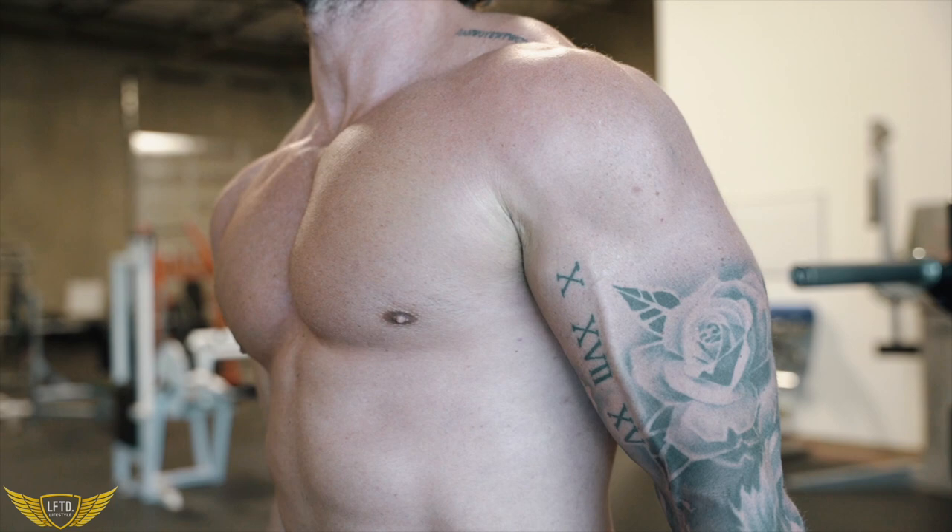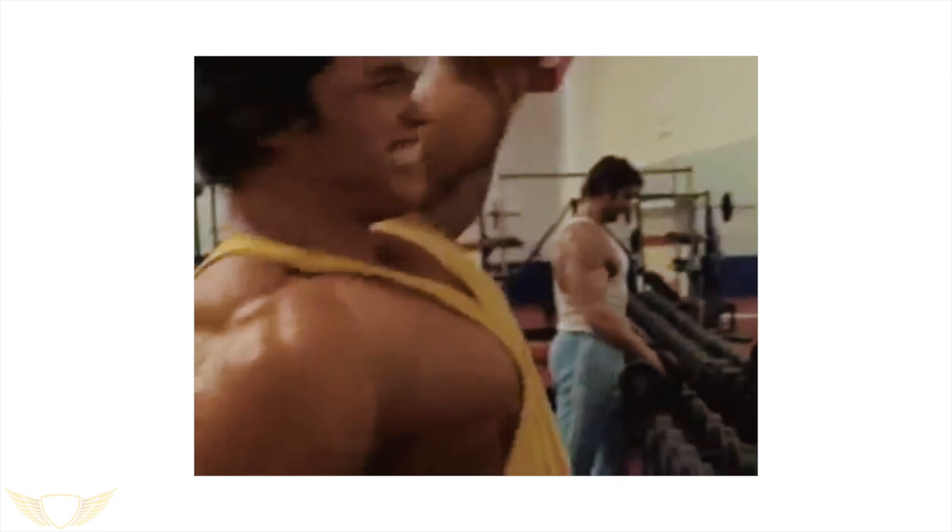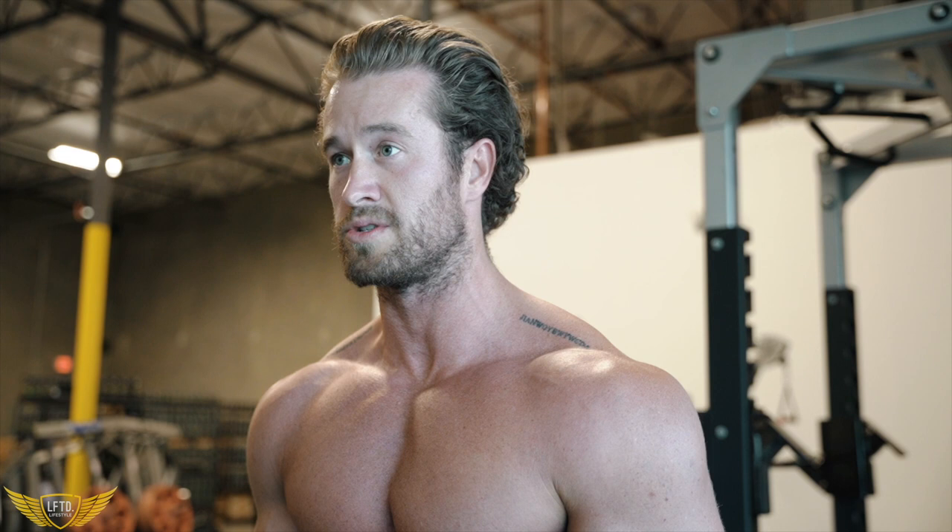If you're an old school bodybuilding nerd like me, think of the old Arnold videos where he would say guys would follow him around the gym, work out with him, and wouldn't get the same results — because they weren't mentally connecting with the muscle. So don't just go through the motions. We're here to get results. We're putting in the work, so let's get the most out of it by focusing in and squeezing through every set, every rep.